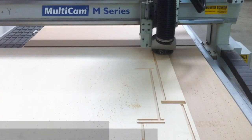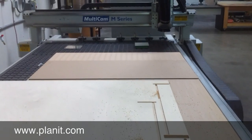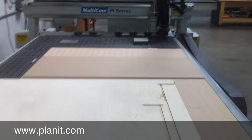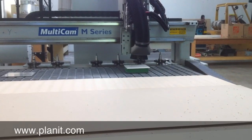Here we're taking a look at a Multicam CNC router running a dovetail drawer program from CabinetVision. This program is available as an option and also comes standard in the Ultimate Package. Multicam makes easy work of the dovetail drawer and requires only three tools to complete the process.